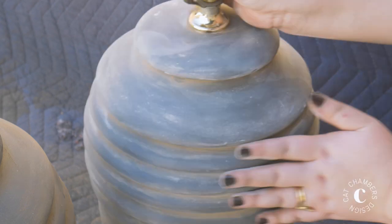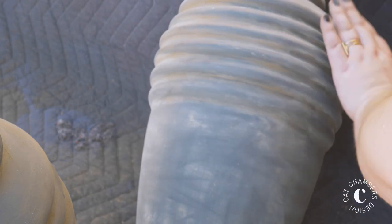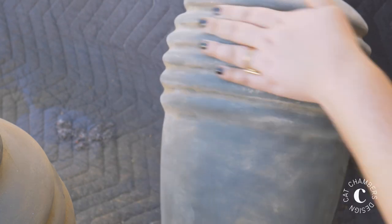If you mess up the spray paint, it's okay because you're going to be covering it with dirt and chalk. You really can't go wrong, and that's my kind of DIY. Once you've finessed all that mud and chalk, you're done. I just reassembled my lamps and placed them in my space.